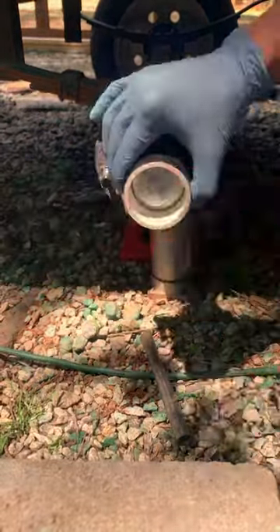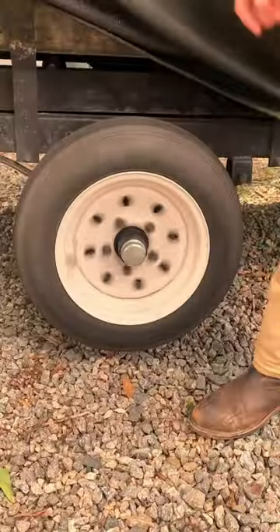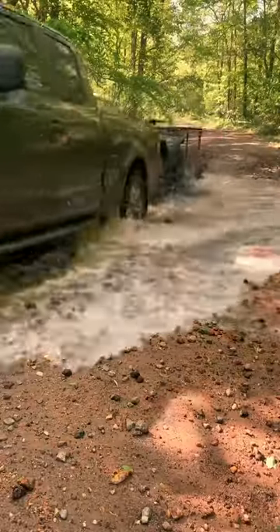A piece of two inch PVC fits on the flange perfectly for tapping it on with no dents. Get the tire back on, add the lug nuts, drop it down, torque them down. Now it's time to get back to playing hard in the outdoors. See you next time.